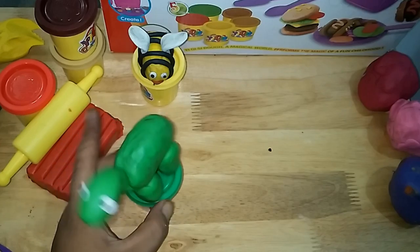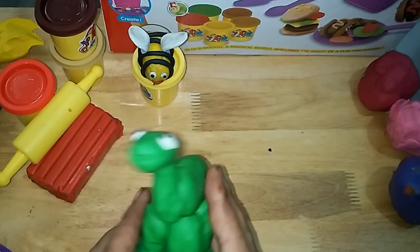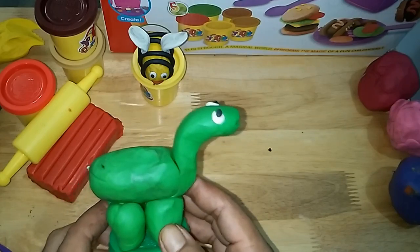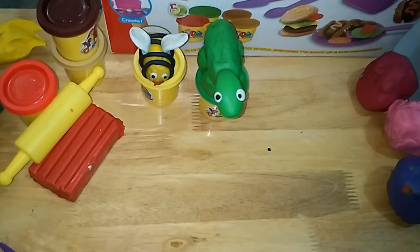Hot cross buns, hot cross buns. One a penny, two a penny, hot cross buns. If you have no daughters, give them to your sons.